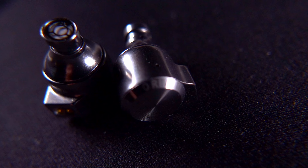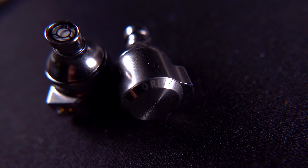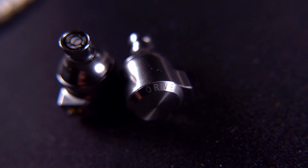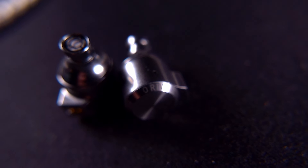Coming in at the bottom of the roundup is the OD100 from Oroveti. As you can see, they're a very small, compact little metal-shelled IEM. They're a single dynamic driver unit and retail for just $70 US. The single dynamic driver has an impedance of 16 ohms and a sensitivity of 105 decibels per milliwatt, making them very easy to drive.